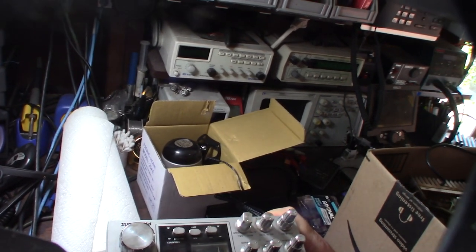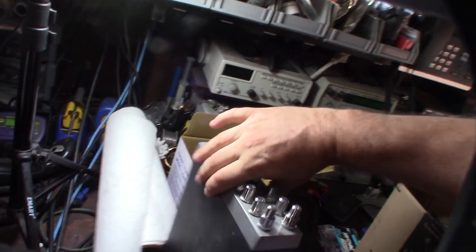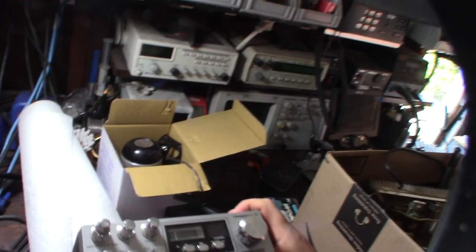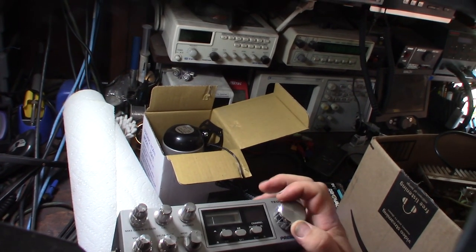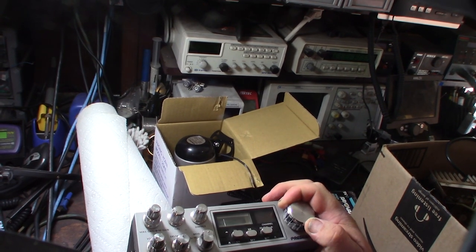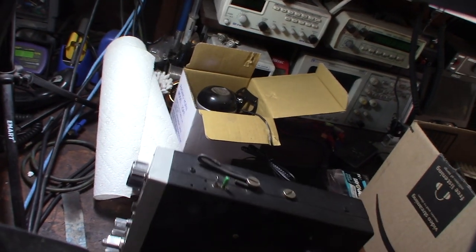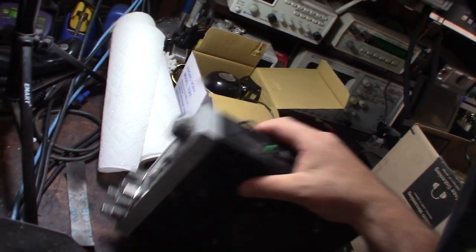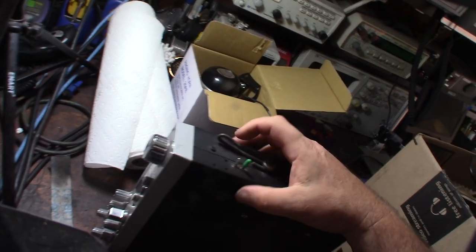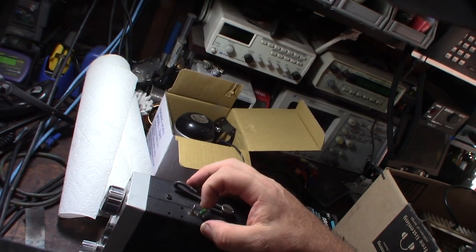So this is actually kind of an interesting story. This is a President CB radio, and these are actually pretty high-end radios — President makes some of the better higher-end CB radios. What's interesting about this one is the guy in the description said it had the SSB mod, which I've never heard of. I was even trying to Google it and couldn't figure out what he was talking about.